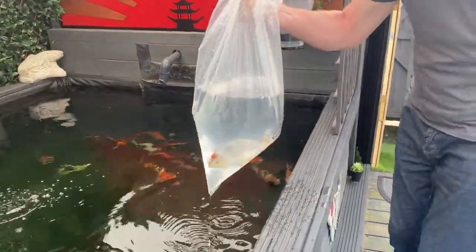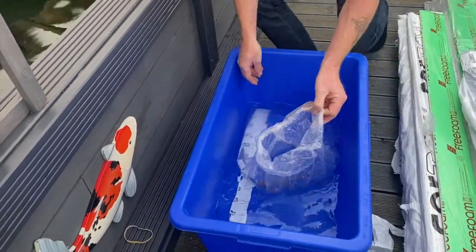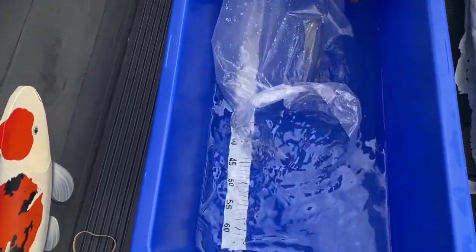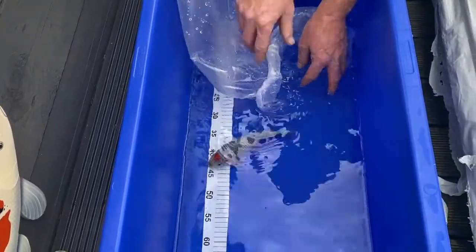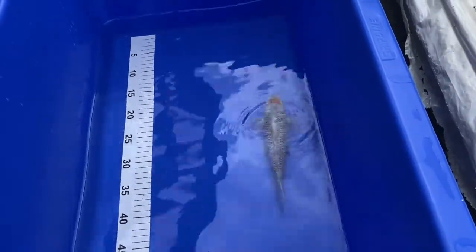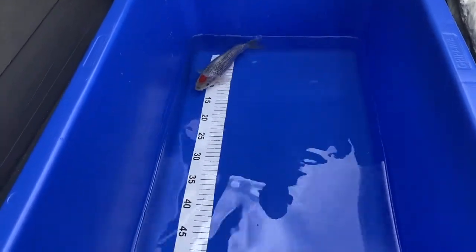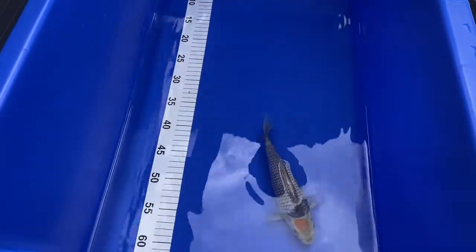Get him in the bowl and have a closer look at him. Looks a little beauty down there. I like the scales on him.